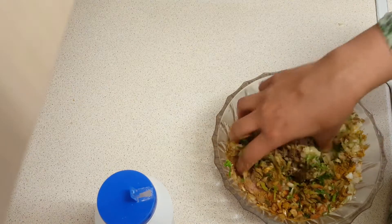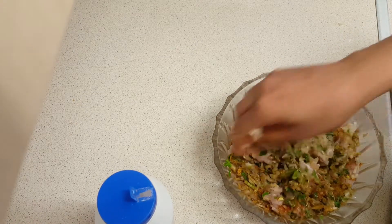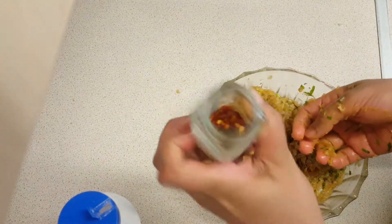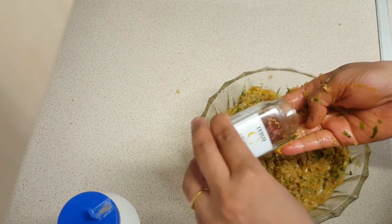If you like fresh leaves, it will be for the corn. Now we're going to mix it together. We're going to make chili flakes.